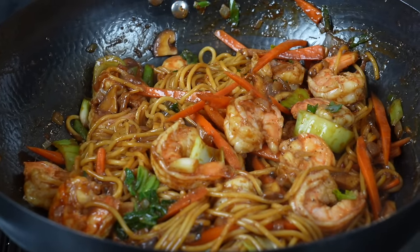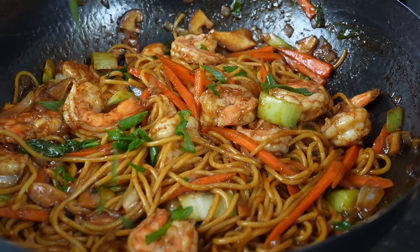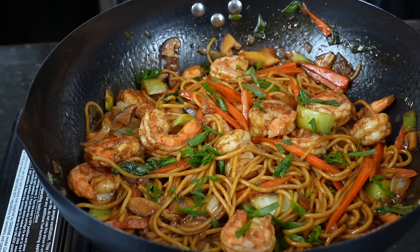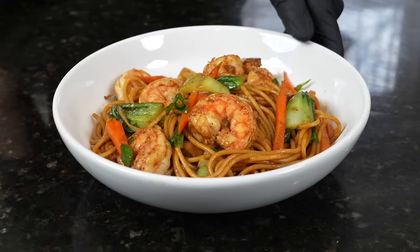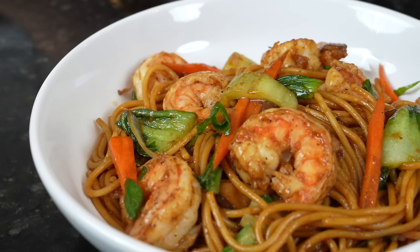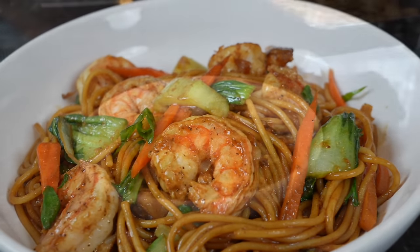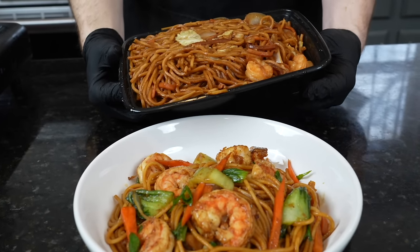We're going to add some fresh chopped green onion for a pop of color and a little additional flavor. There we go — now it's time to plate this up and get in there for a taste test. Brace yourself for a trademark money shot. We plate this up in a bowl; you could add some rice to this if you want or eat it straight. A fantastic meal prep option. Look at how beautiful and plump those shrimp look in comparison to the takeout lo mein — ours is definitely looking good.